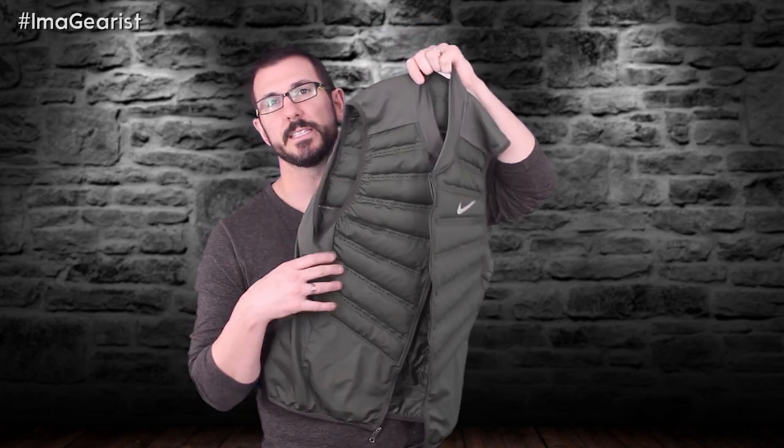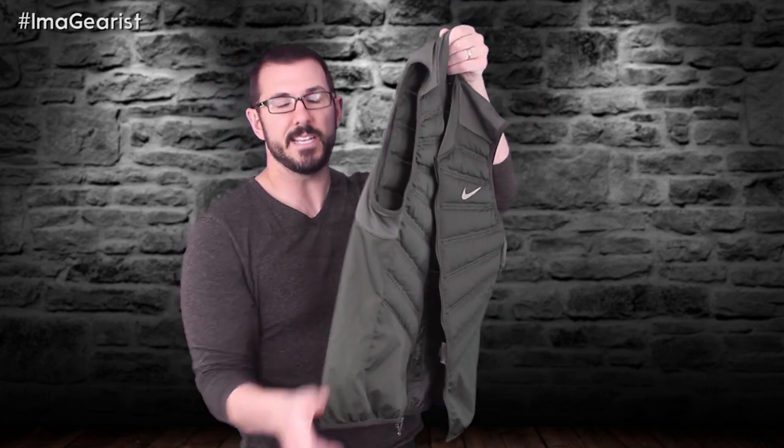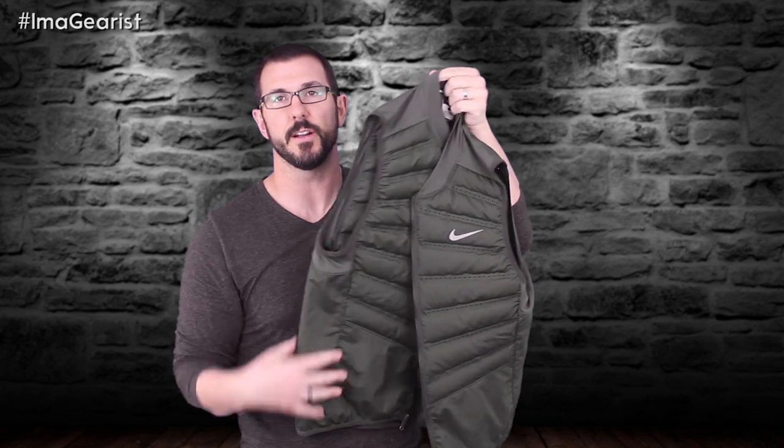Apart from the lower section being free from insulation, the sides and tops of the shoulders are as well. The sides use a single layer of the same mesh found on the main body and interior of the vest, but around the armscye — the arm opening — on top of the shoulder, and around the collar, there's a layer of Dri-FIT mesh. These areas are a little stretchy for some give, and those are exactly the areas where you need that flexibility when running, so they're very well placed.